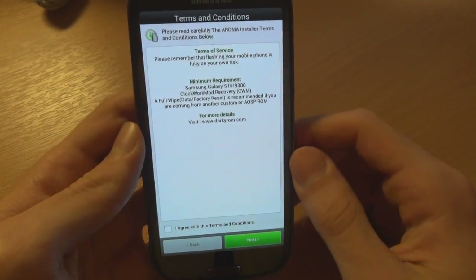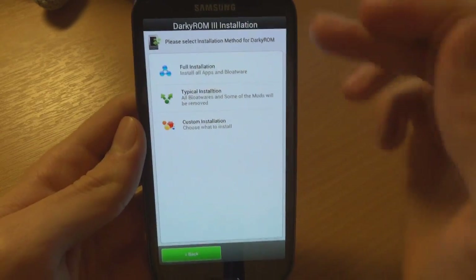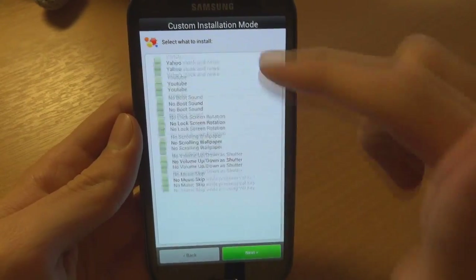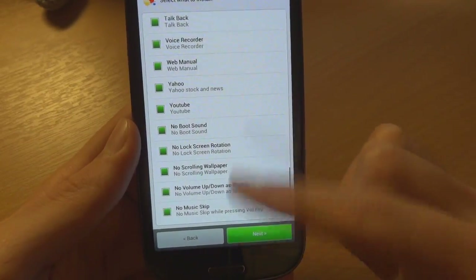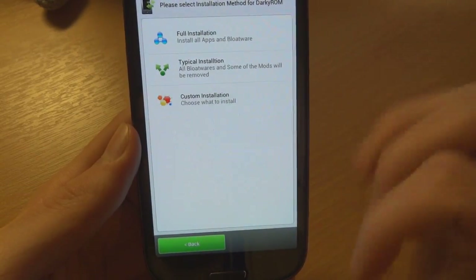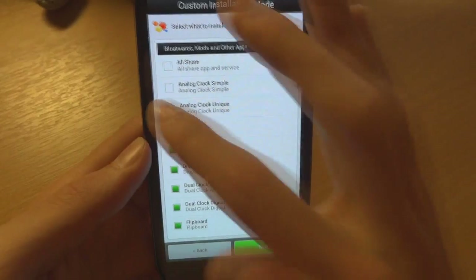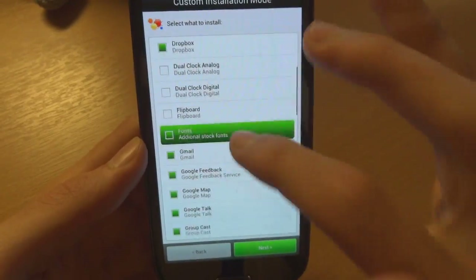You can go for full installation, typical installation, or custom installation. If I go to custom, you can choose what you want in or out of your installation. Full installation installs everything including bloatware, so I'm going to go for custom installation rather than full installation to avoid all that bloat.